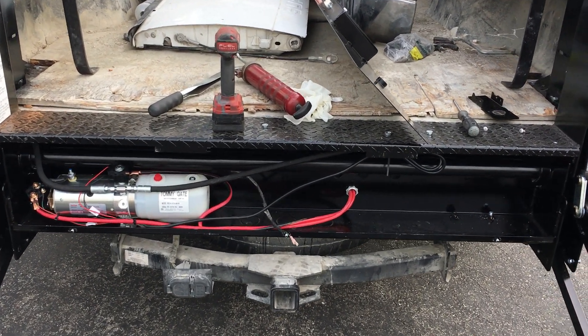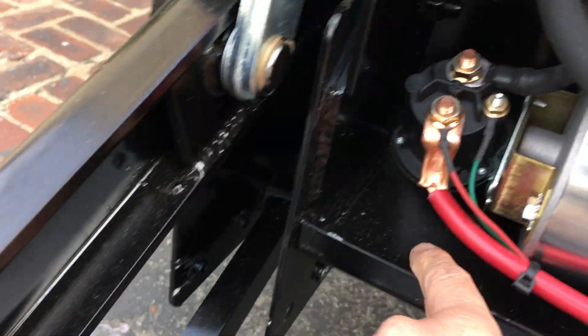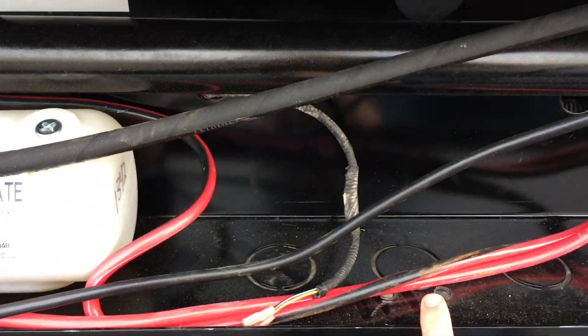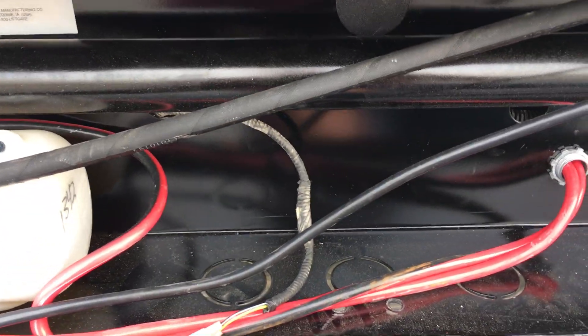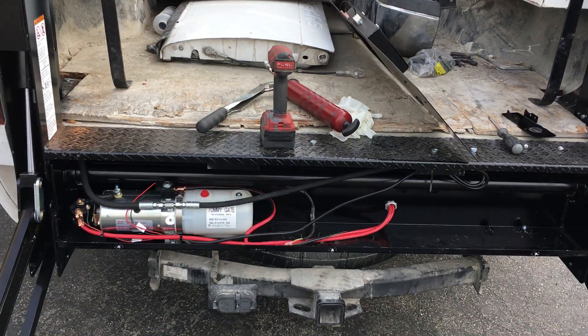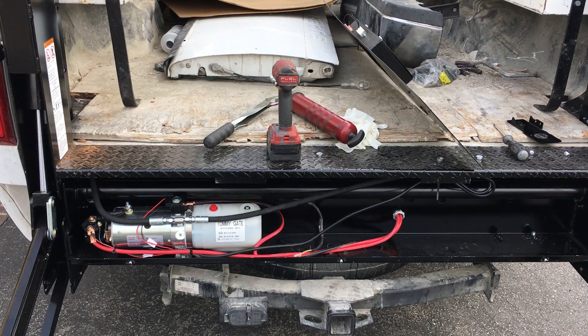What is important is that the drain holes remain clear and open. I'll show you some of them right now — right here and here are the drain holes for the lift. This prevents any water backup that will cause the motor to short out and wear prematurely.